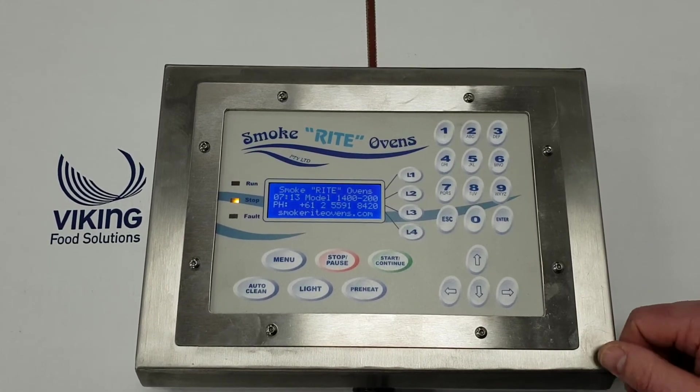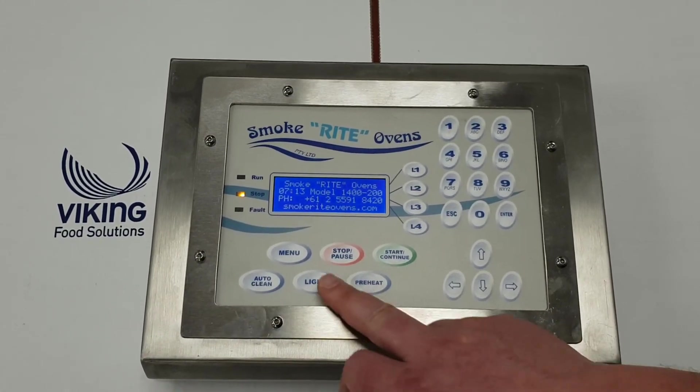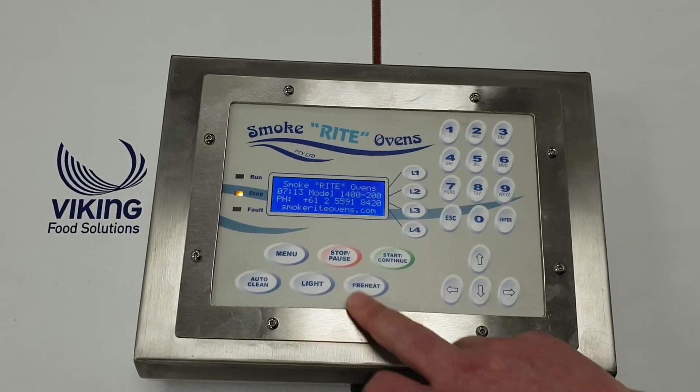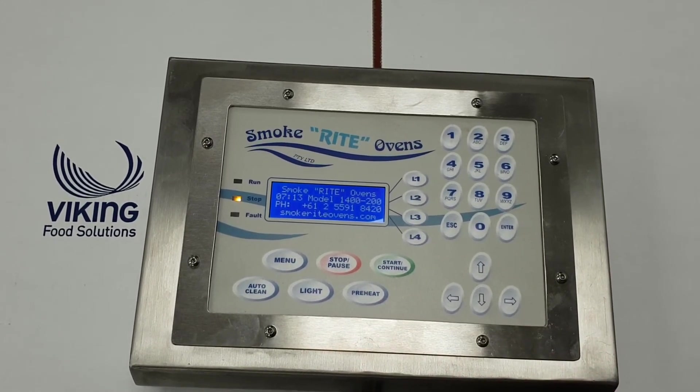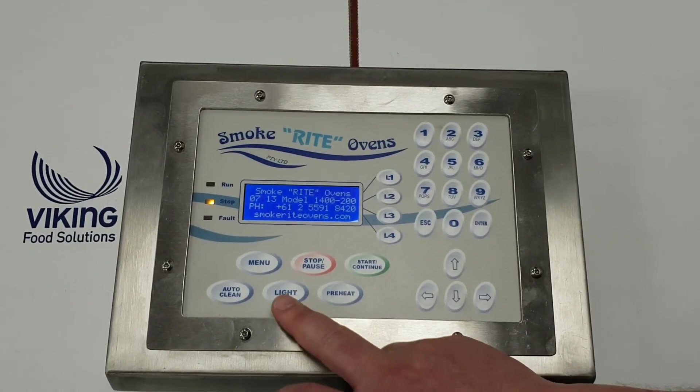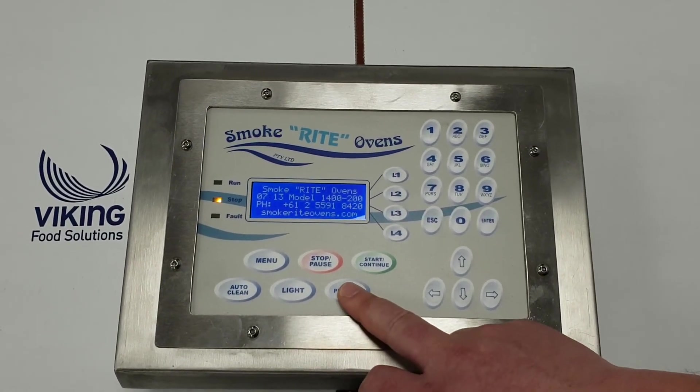If you want to make it darker or lighter, or a longer or shorter smoke, you can certainly change all those functions and features on the board here. We've got the stop and start - that's how you start the oven. If you want to pause it, press once and it'll pause the cook. If you press it twice it'll stop the program completely.